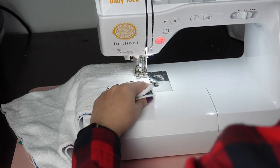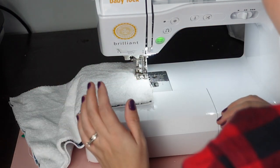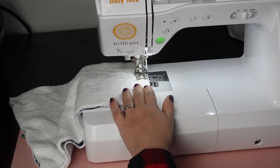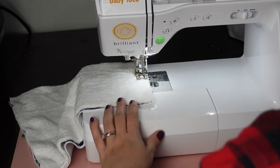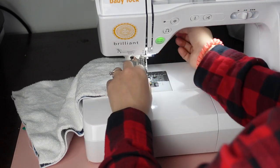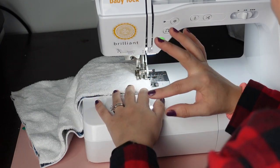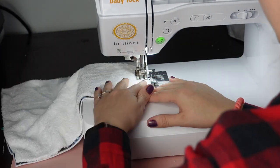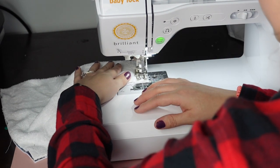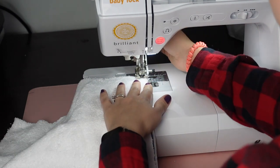I'm going to take out my pin and lower my presser foot. I think I'll increase my stitch length a little — maybe 4.5 by 3 — so that it doesn't skip as much. I'm going to backstitch when I start. Make sure you take out your pins as you go and pay attention to your corners. We're doing this at a 1/4-inch seam allowance. When you're about 1/4 inch from your corner, stop the machine, raise your presser foot, leave your needle down, then rotate and make sure your layers are arranged correctly before continuing.